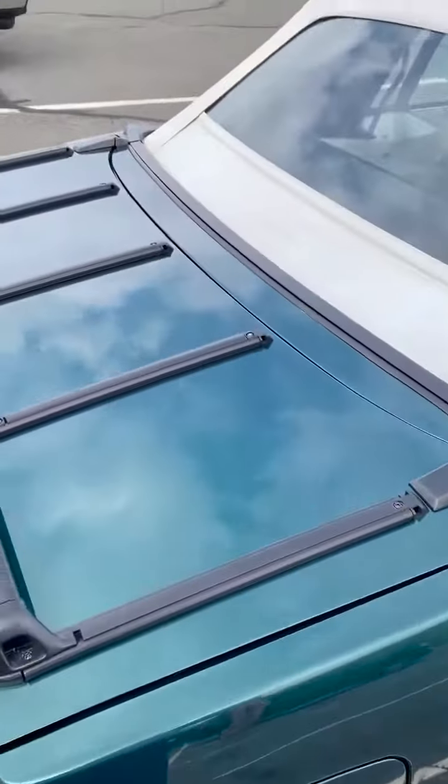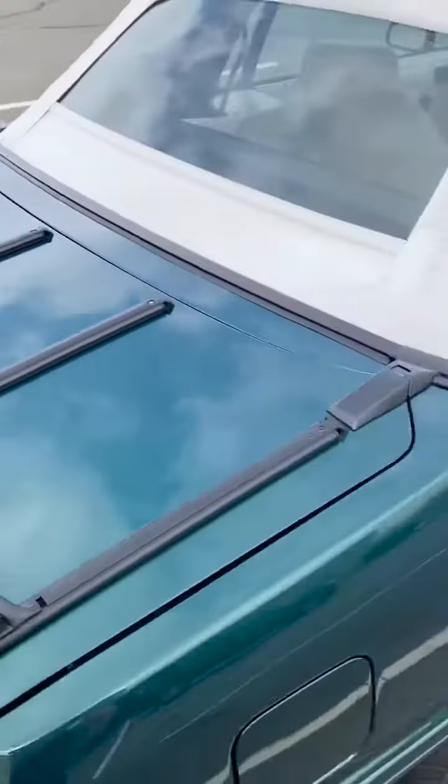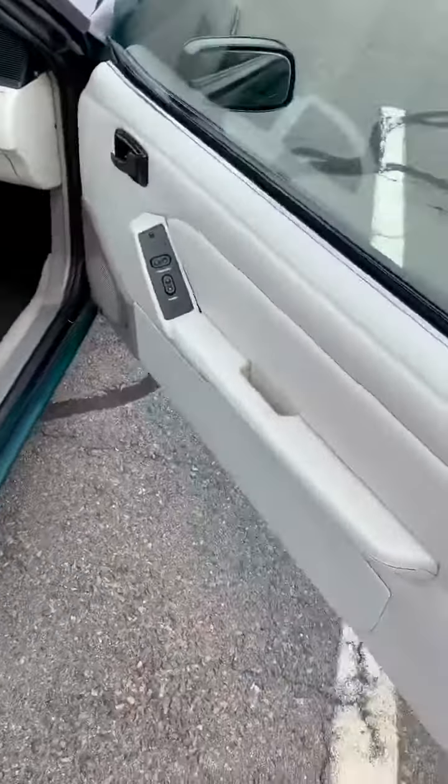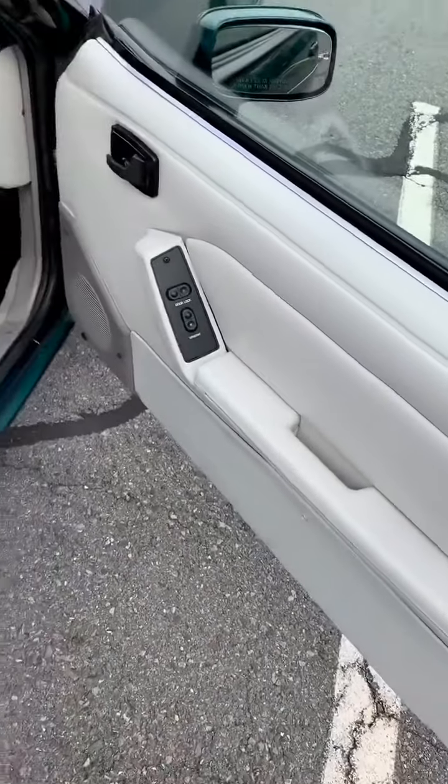What's up guys, just want to show you my 1990 Mustang limited edition — better known as the 7-Up edition. They made 4,103 of these; this is number 1,360 with the manual trans.